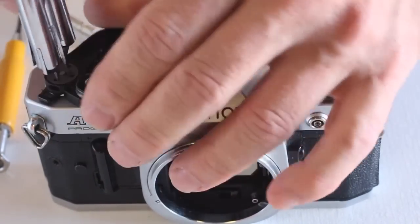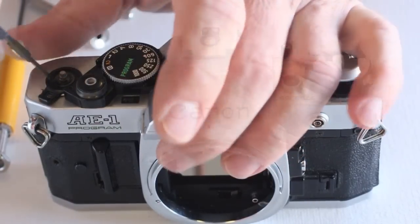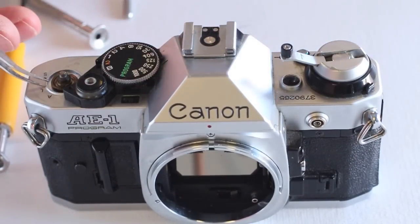With the Advance Lever removed, lift the Advance Lever Cam Washer free. Use snap ring pliers to remove the lock lever and the timer lever. A spring washer will also need to be removed.